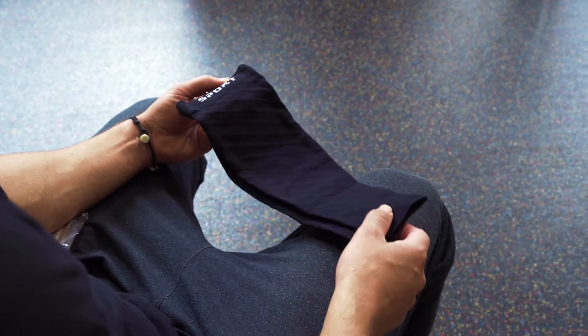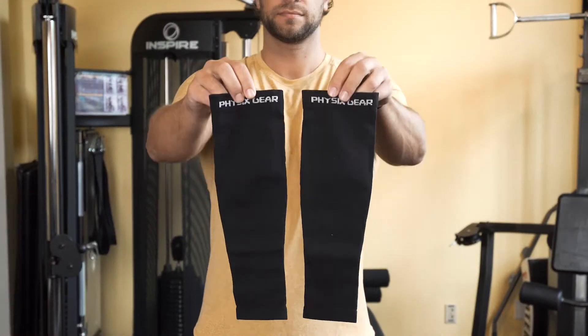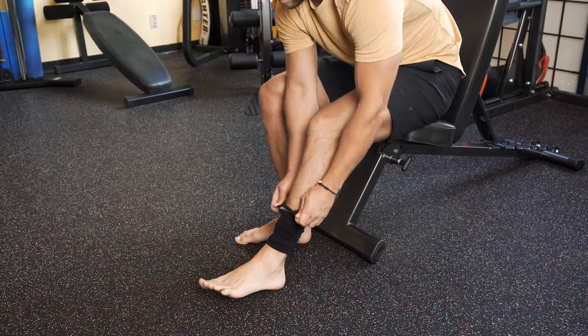Introducing Compression Calf Sleeves from Physix Gear Sport. Whether you're at work or on the go, you know how tense your legs can get after standing all day.